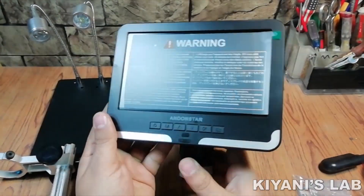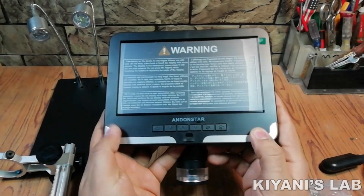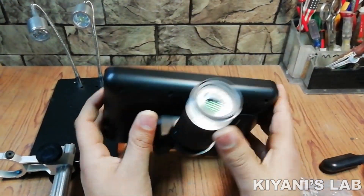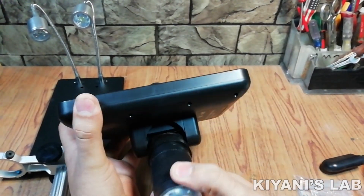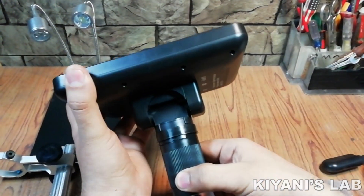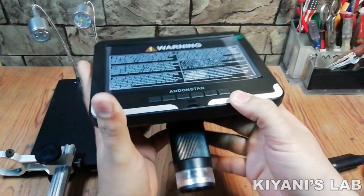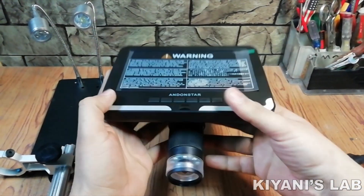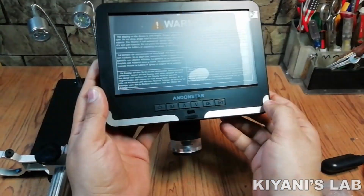So this is the main microscope. It has a plastic body. The quality of plastic is okay. This is the camera — it is a 2 megapixel HD camera. You can adjust the focus from here. It has LED lights around the camera.